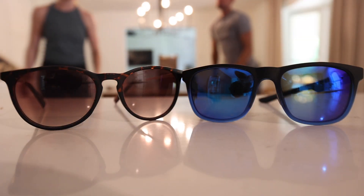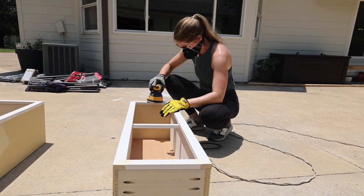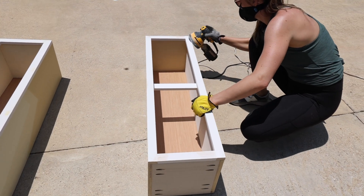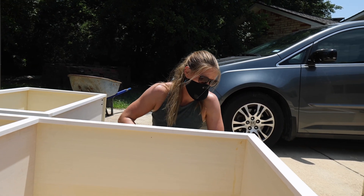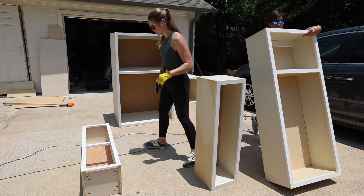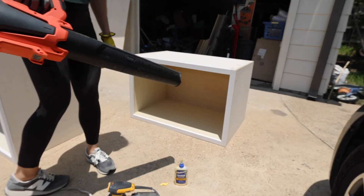After a delicious lunch, it was time to apply more sunscreen and get back to work. Sanding down all of the wood filler on the face frames came first, then moving on to sanding the rest of the cabinets. Once everything was sanded down, a leaf blower was used to blow off all of the extra dust.